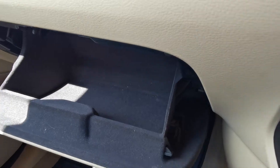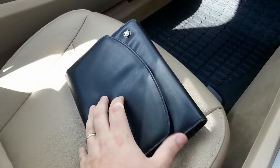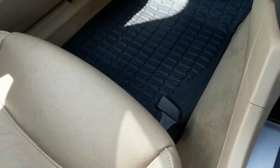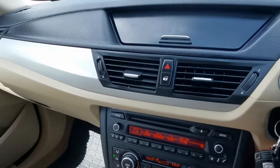Not much to see in the glove box. We've got the original BMW wallet here, which houses the owner's manual. Service history — I'll take photos of that separately — along with all the interior and exterior features of the car.